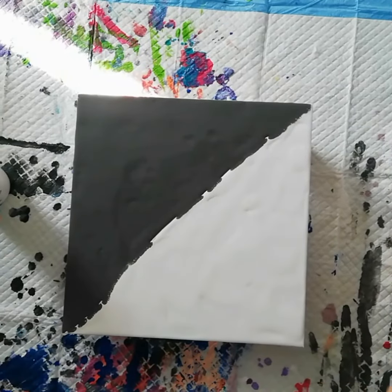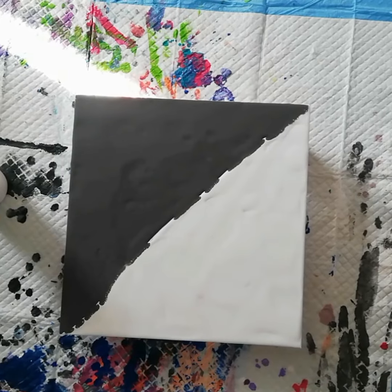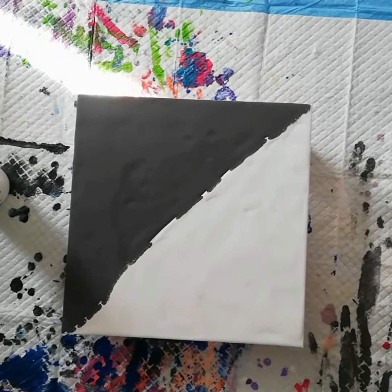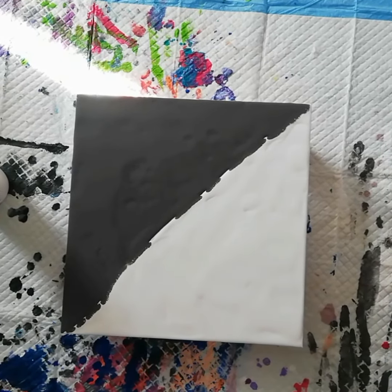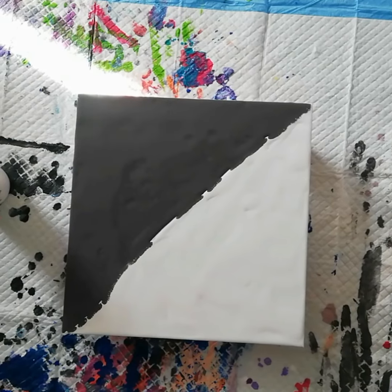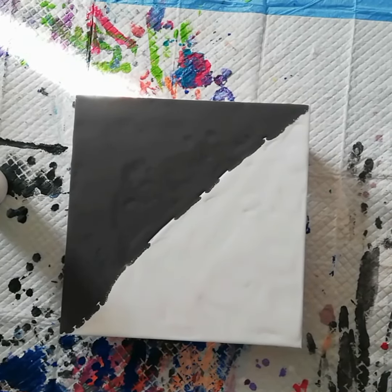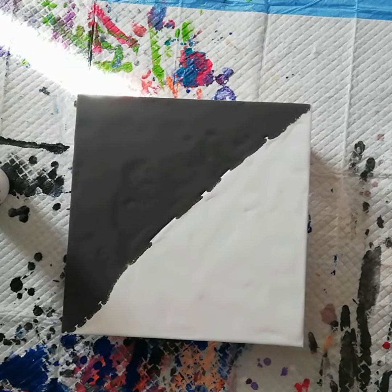Hi guys, it's me. I was happy with the last one and then I saw my drips on the side of the canvas and I was like, it could be so much better. So I want to try the same color combination but switch up the sequence of them, so let's see how that will work.